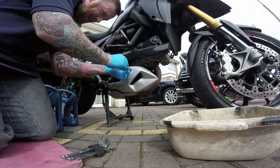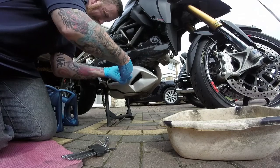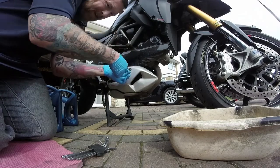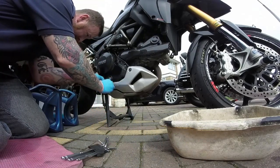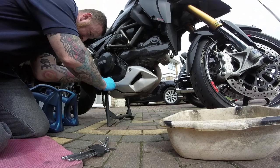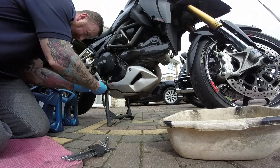I was told that it had an oil change, but when you look through the bike you can see that it was really really dirty, so I wasn't believing that it had had a change.